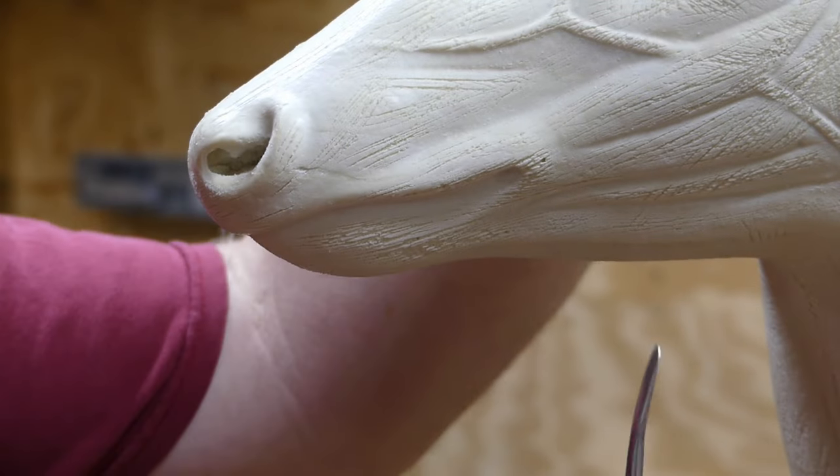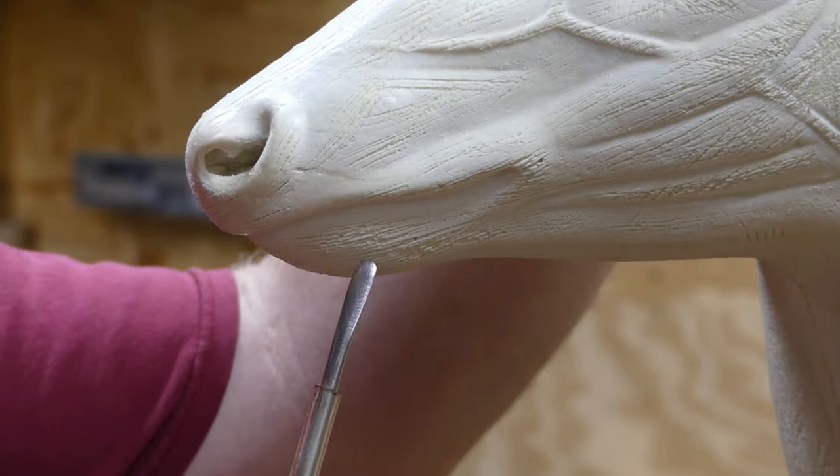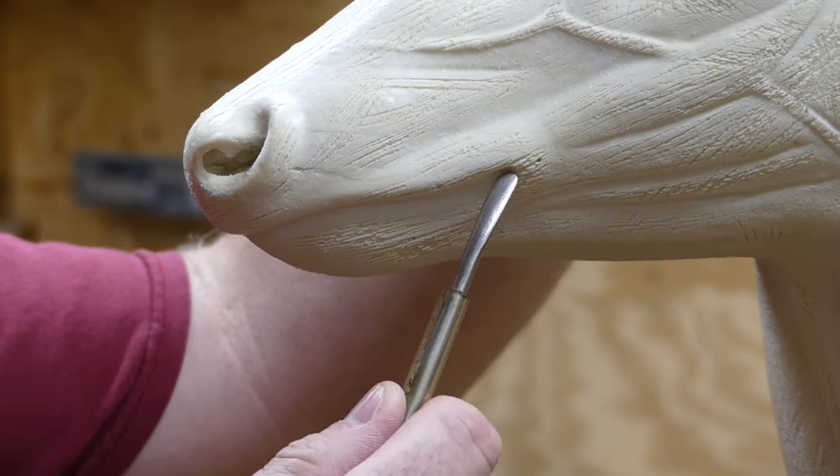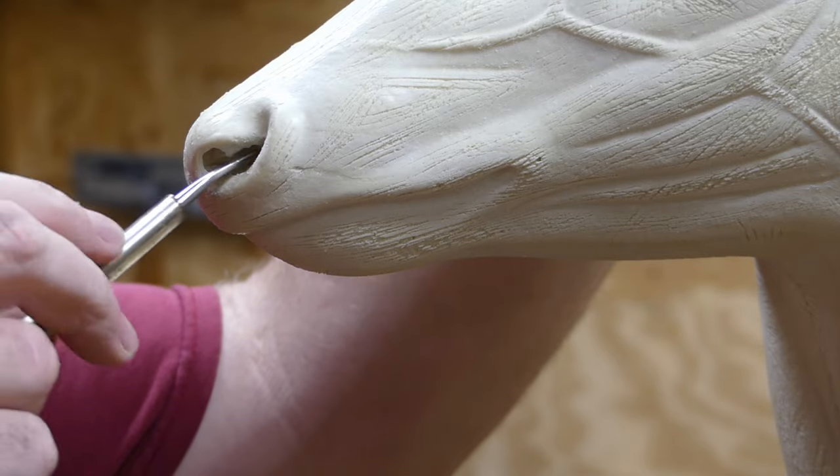All right, I've got the camera moved down here and we're going to work on the lip slot now. I don't use a Dremel tool or a saw or anything to do the tear ducts or the lip — the only thing I use a Dremel on is to open the nostril up.